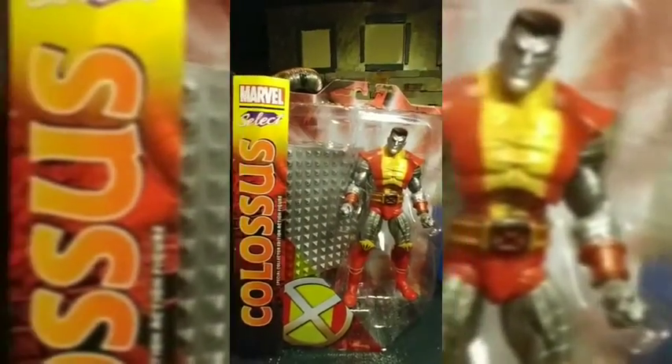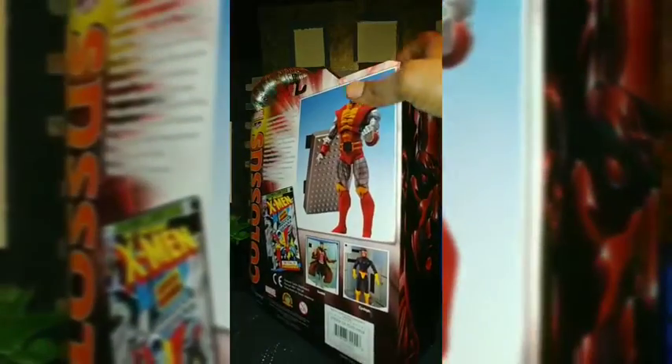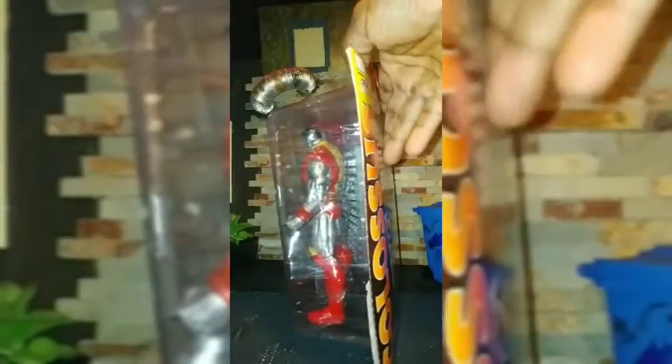You have this bright reddish Colossus color on the back and sides of the packaging. In this series they also have Gambit — which is a really cool Gambit, I have that one — and Cyclops. These are all about seven inches, so sometimes certain figures work better from this line for display purposes because they fit the scale better, especially if they're bigger characters than everybody else.